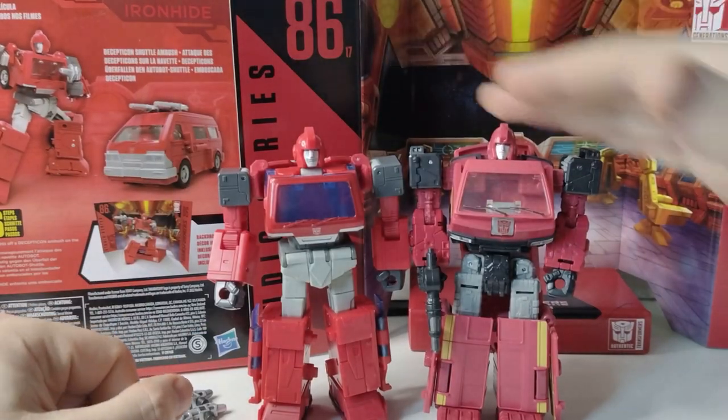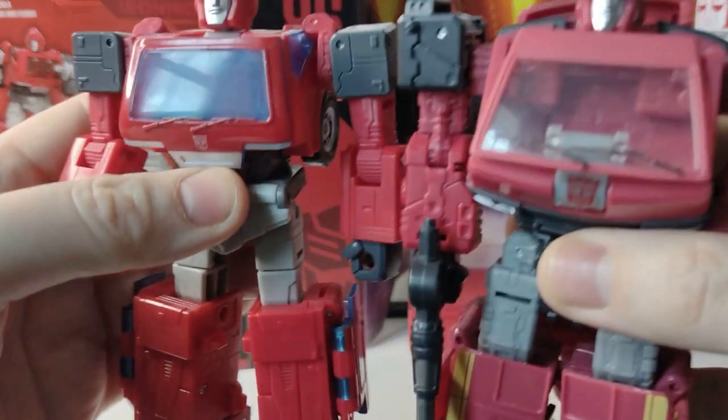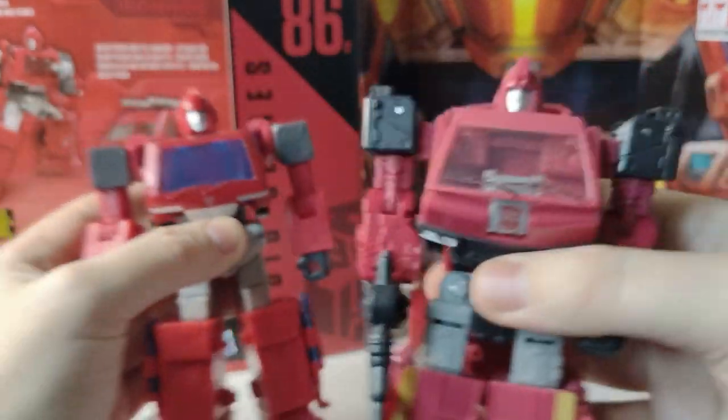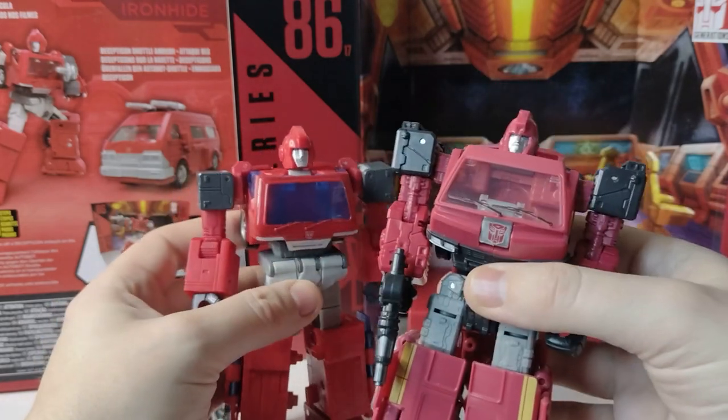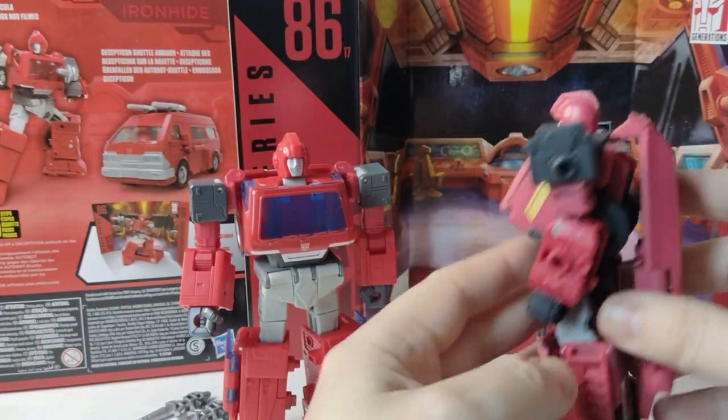But he did fit — he's the right size, the right height, the right bulk. But this new one is just a massive upgrade from that. This is not a bad Ironhide toy. I actually didn't mind the shield gimmick; that does not bother me in any way, shape, or form.